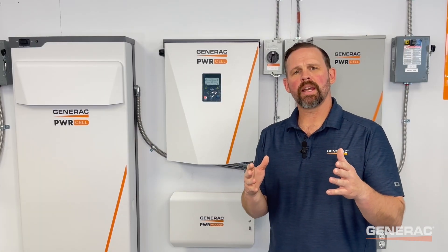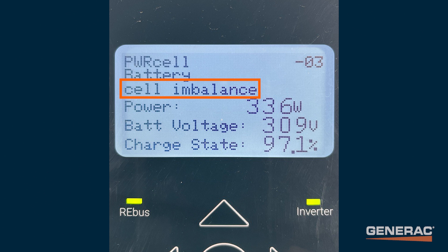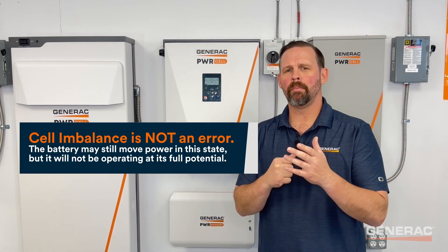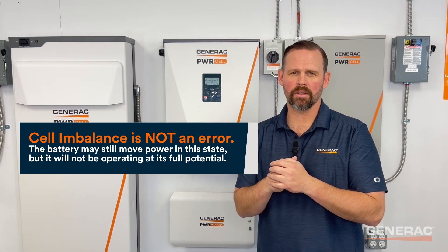The battery will report a status of cell imbalance in PowerFleet, and locally you will see cell imbalance on the battery device page at the inverter. Additionally, the battery's status LED will be blinking red. Importantly, cell imbalance is not an error — the battery may still be moving power in this state, but it will not be operating at its full potential.